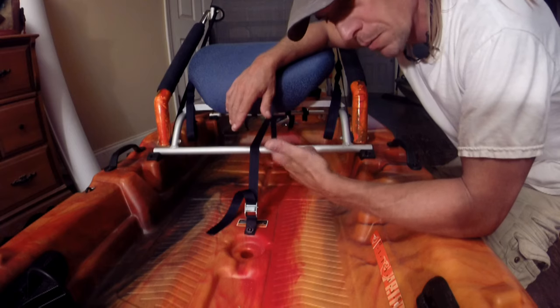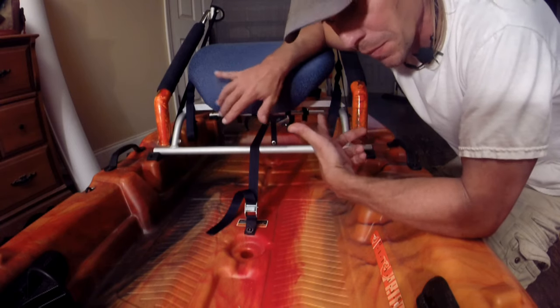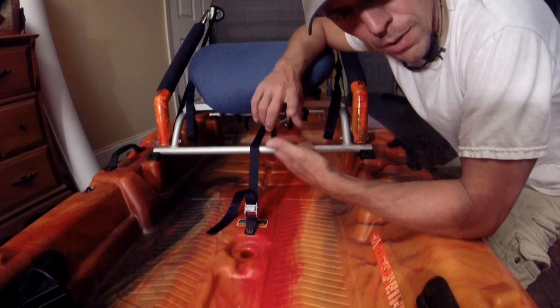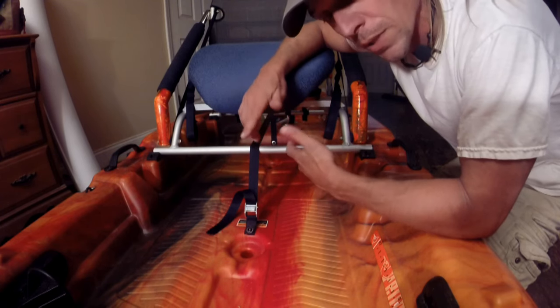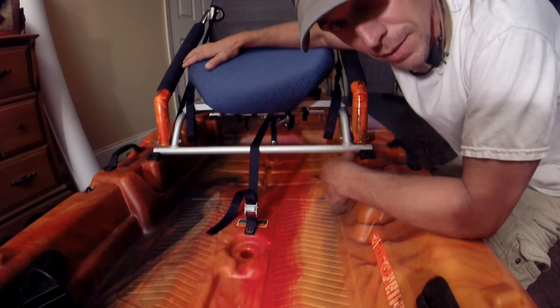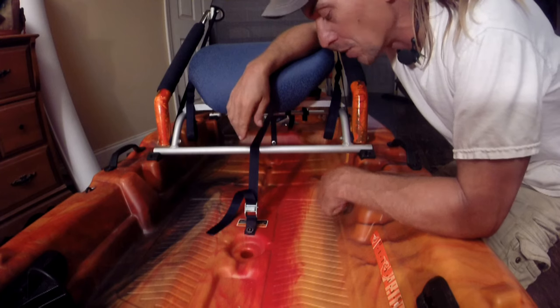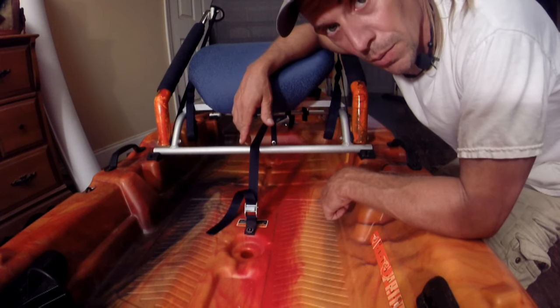In future videos, some of the things I'm going to add to this kayak — aside from anything else to the seat — would be simple stuff like a cooler and an anchor trolley. And of course the pontoons, to add stability for the addition of the height in the seat. I think it's going to be an interesting build, including the pontoons — that ought to be a really cool episode.